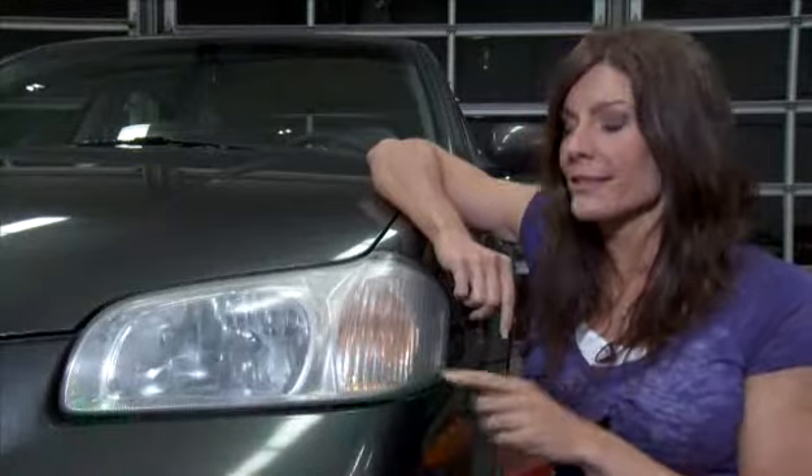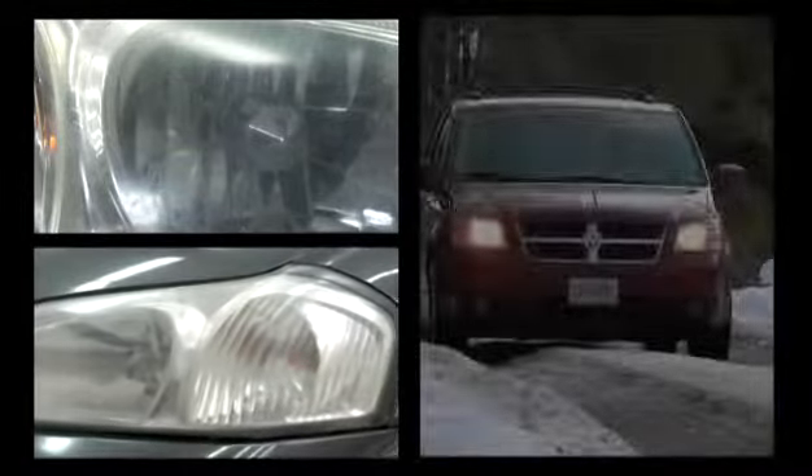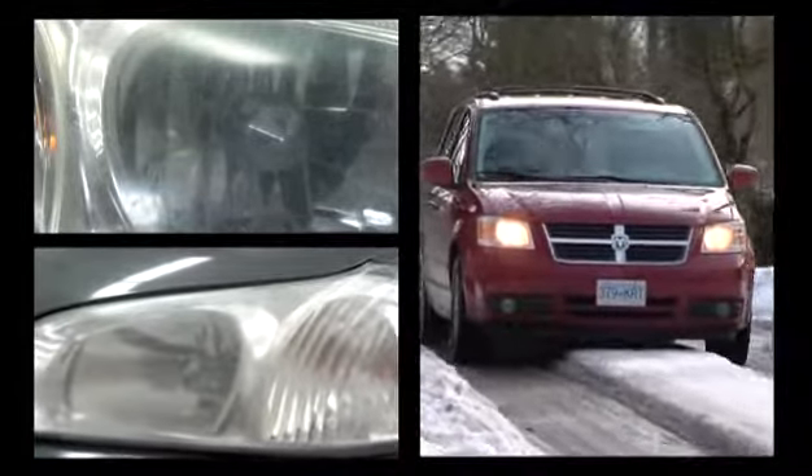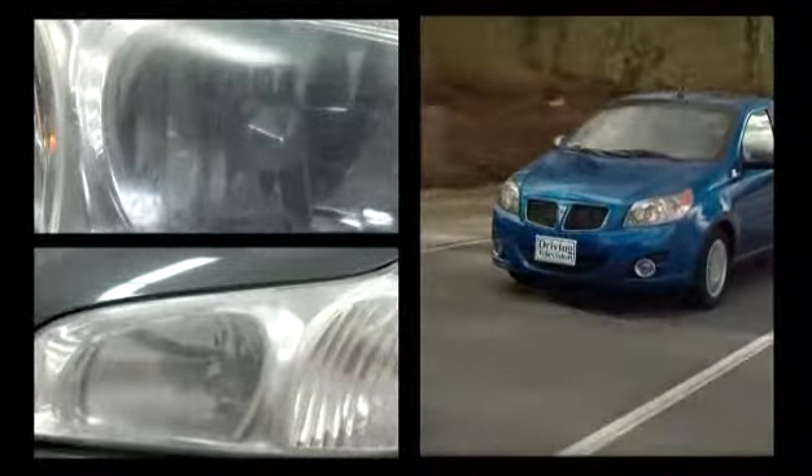Today's modern vehicles come equipped with headlights that are covered with a clear plastic cover. As time passes, these lenses can become oxidized. This oxidation occurs because of ultraviolet rays, rain, snow, dirt, bugs, and debris. The front of your vehicle is susceptible to so much wear, and after time, it begins to show.